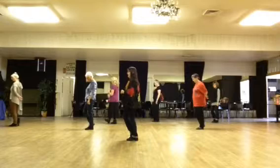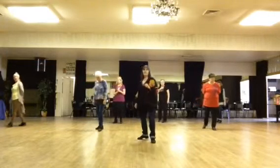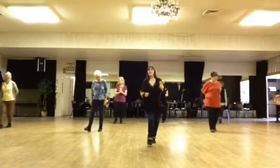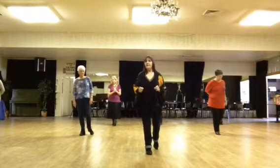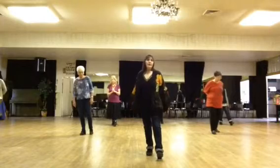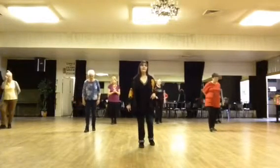Weight should be on our left foot. We're going to step back on the right, turn the left foot to the left. We're going to shuffle forward right — shuffle right. Weight should be on the right foot. We rock forward left, recover right. We're going to do a back shuffle left: left, together, left.